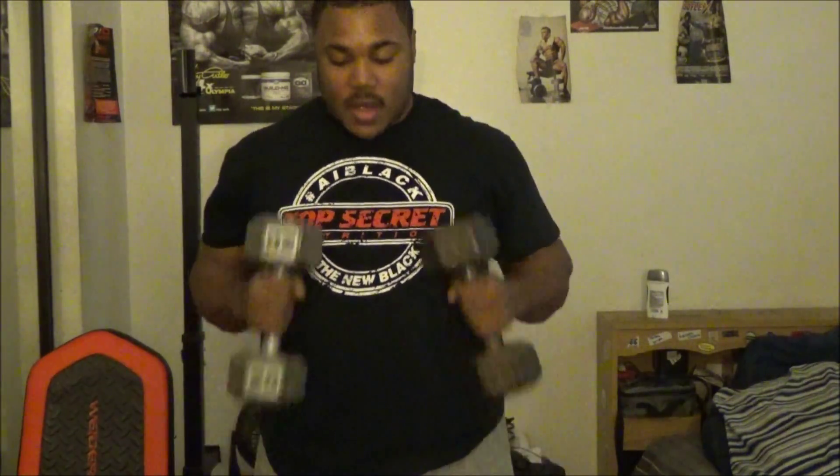You're going to do 15 wrist curls inward, 15 to the front, then immediately move to hammer curls — 15 hammer curls. I'm going to demonstrate that for you in the next clip.